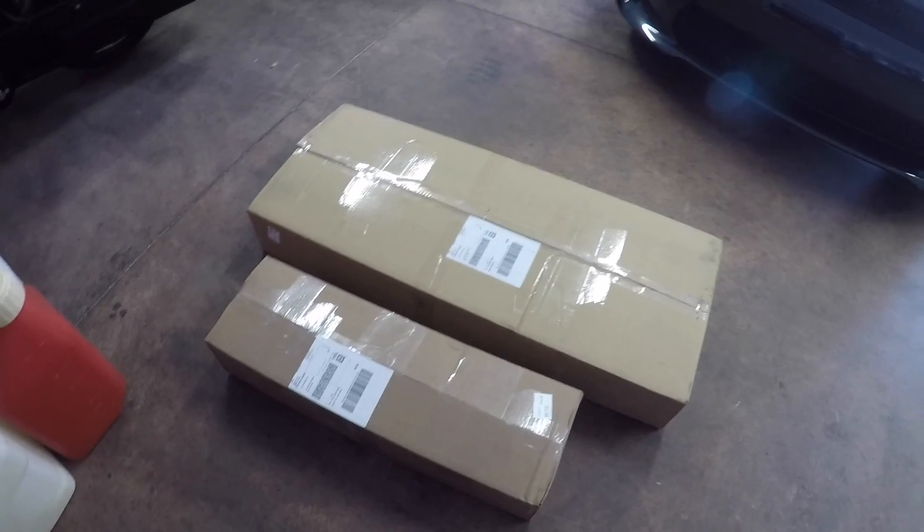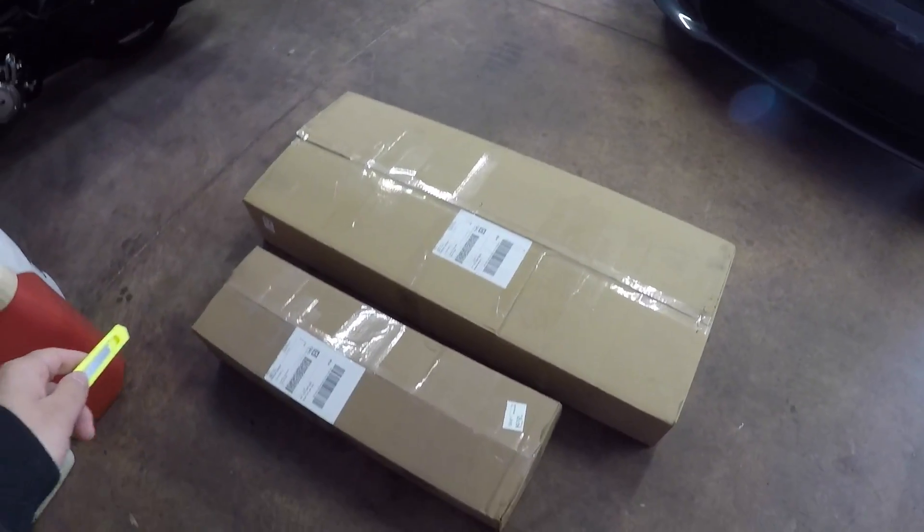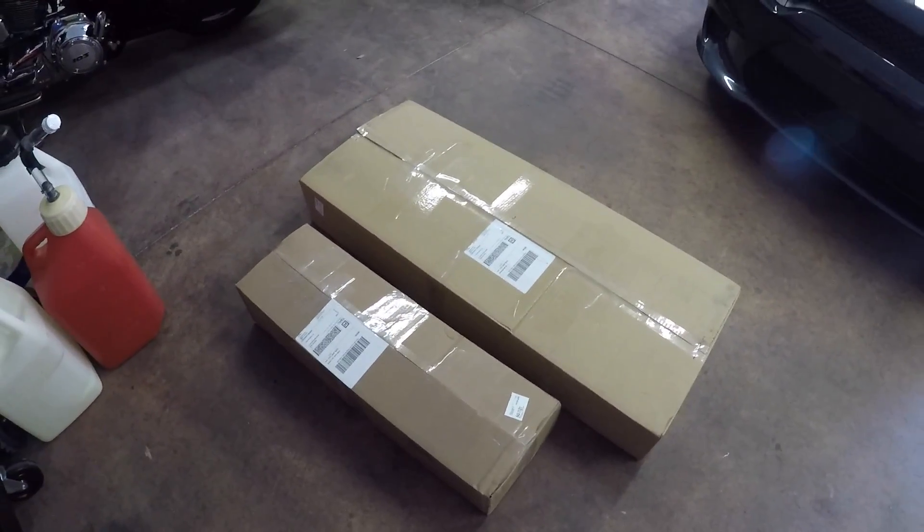My exhaust for the Road Glide showed up. We got the two-into-one header in this box and the dummy pipe in this box. So let's go ahead and open it up and install it on the bike.